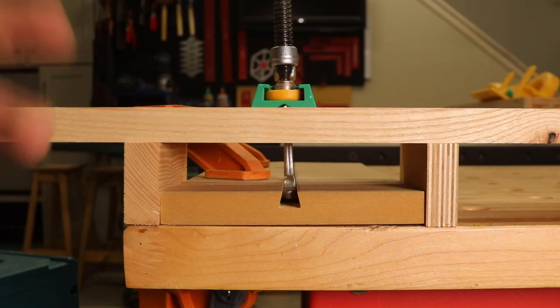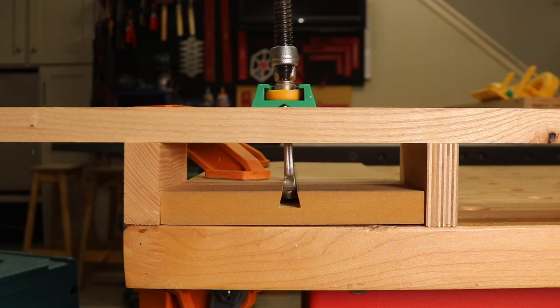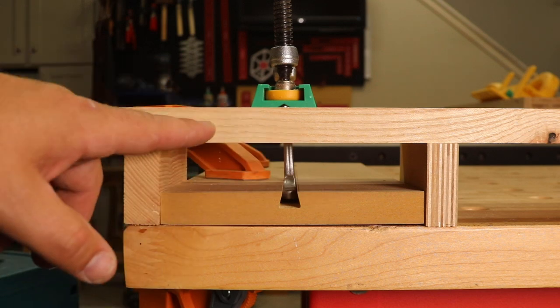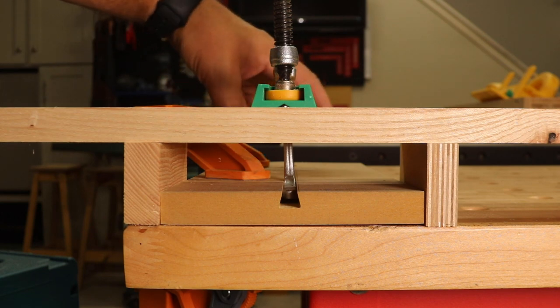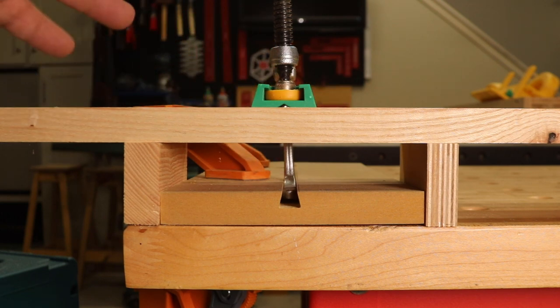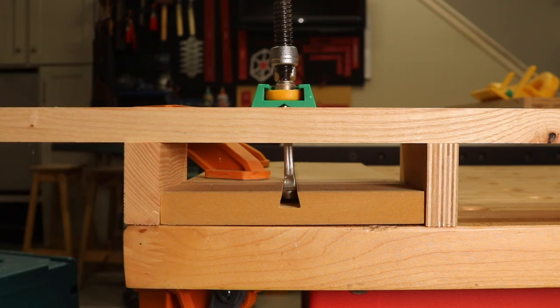Now I kind of have it set up. I can't really imagine when you would have a clamping scenario like this, but I've got it bridged up so that the piece we're clamping is set above the dovetail groove, and I have that piece clamped to my workbench. In theory, I should be able to tighten this enough to see if it fails and pulls up.